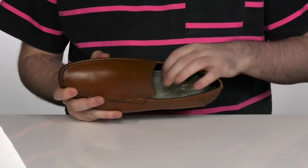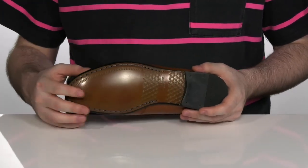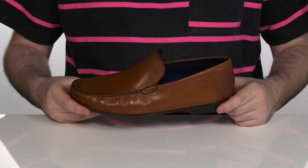There's a foam footbed underneath to add some extra comfort while you're walking, on top of this leather and rubber heel. That heel itself is stacked to give you better height.